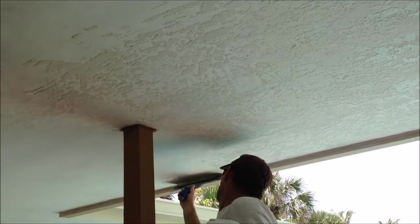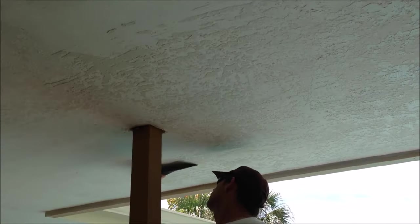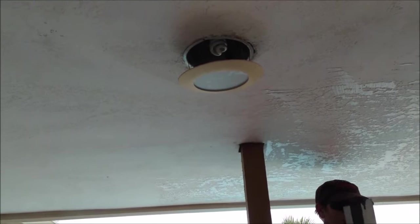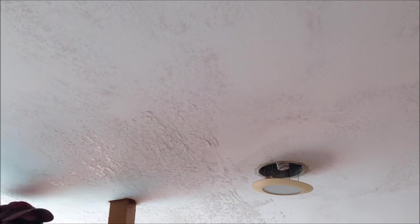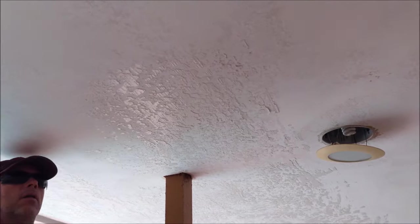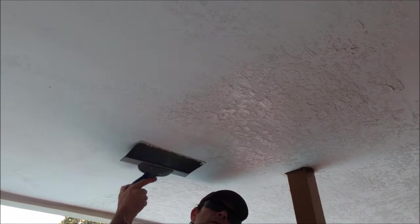It looks non-uniform right now because of the color variation, but once it's primed and painted it's a beautiful texture. I do it in a lot of higher-end homes and a lot of times I'll do it on patio ceilings, because what happens is the paper tape joints fail over the years. So I'll do a repair on all the tape joints using fiber fuse or fiberglass mesh tape and a setting-type compound, then retexture the whole ceiling after skim coating with skip trowel. I've been doing it like this for years — never get callbacks, and people love it because they end up with a brand new ceiling from an eyesore.